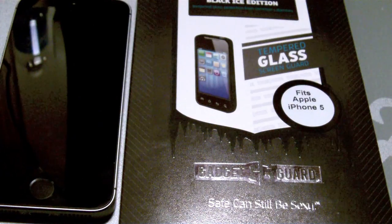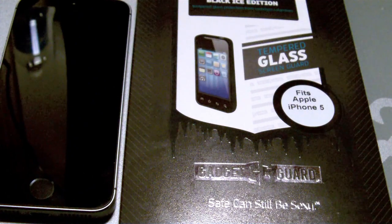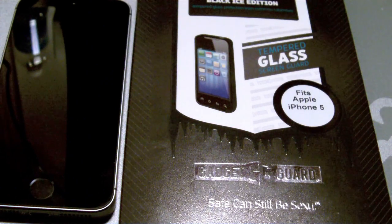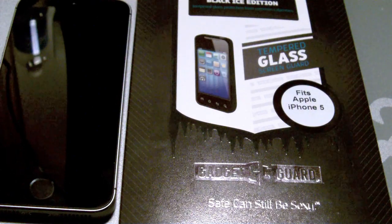What's up YouTube? Coming at you today with another product review. This one is going to be from the good folks over at GadgetGuard. If you don't know who GadgetGuard is or what they provide, they provide pretty much every smartphone on the planet screen protectors.